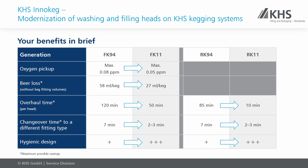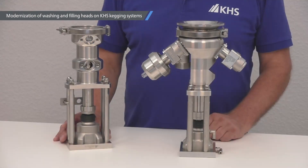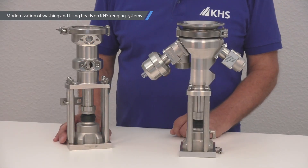Now you can see the advantages at a glance. Now we come to the technical details.